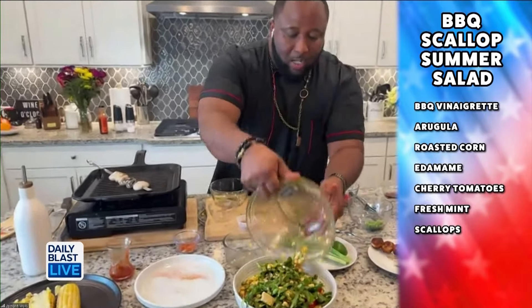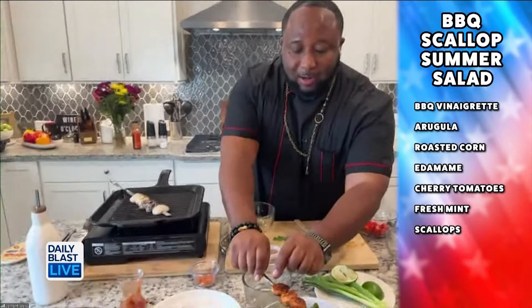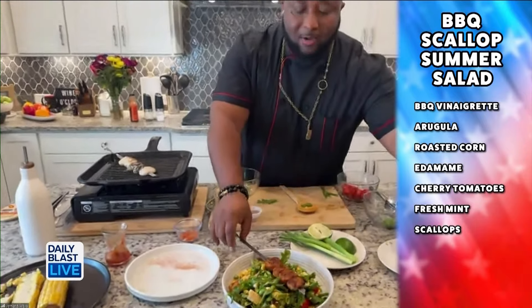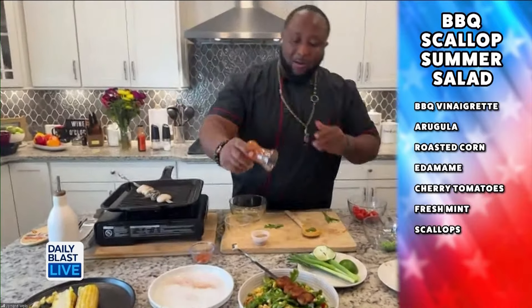Now we've got all those colors together, go ahead and add it right into your bowl — you can make your salad as big as you desire. And we've already got some scallops ready — look at that all coming together. We're going to place them right on top, and always finish it off with a little extra barbecue sauce.